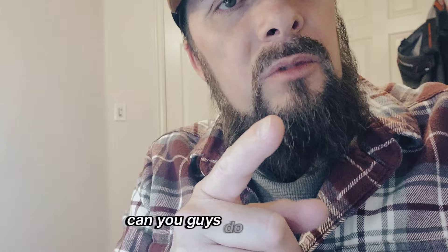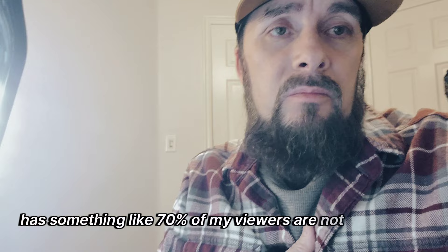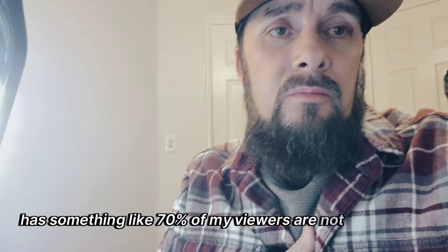I'd eat it. One more thing — can you guys do me a favor and please hit the subscribe button? It helps me out a lot. Something like 70% of my viewers are not subscribed, which is crazy, but that's how it goes. Thanks for watching guys, see you on the next episode. This is Steve from BlackPly, signing out.